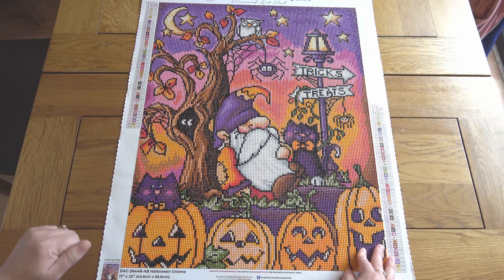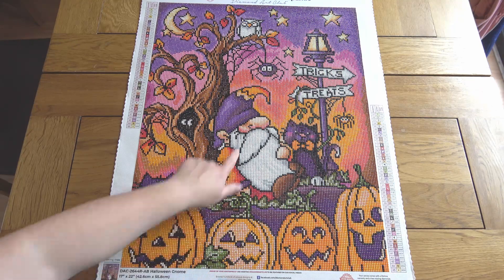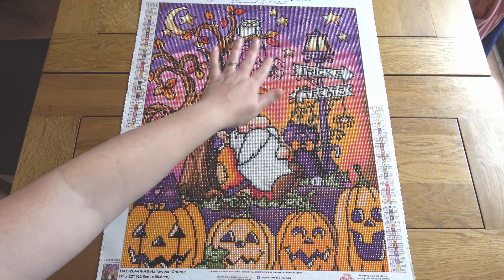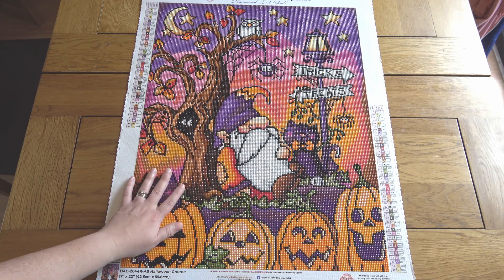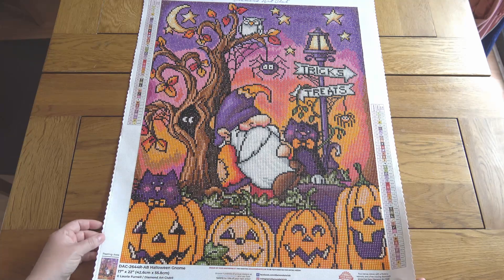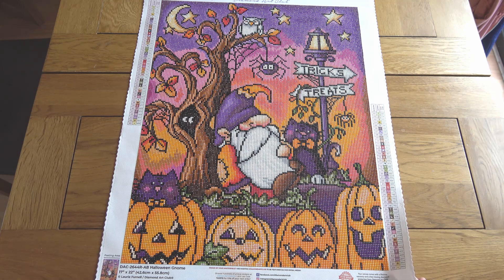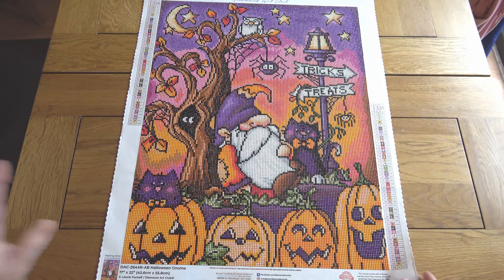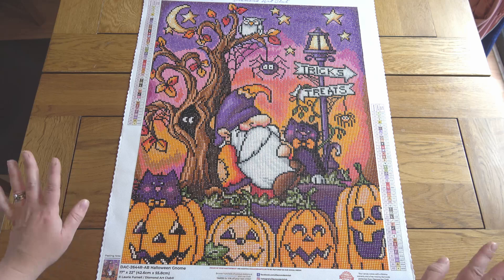The colors are just so joyful — all the bright oranges and purples and pinks are gorgeous, with lots of ABs. There were five ABs in the painting: a really orange-y AB on the pumpkin, lots of white through the beard, yellows up in the stars and lamps. It's got lots of glitz and shimmer and it's just a really fun fantasy painting — gnomes, Halloween, tricks and treats. Check it out on the Diamond Art Club website; it's a good one that works up quickly.